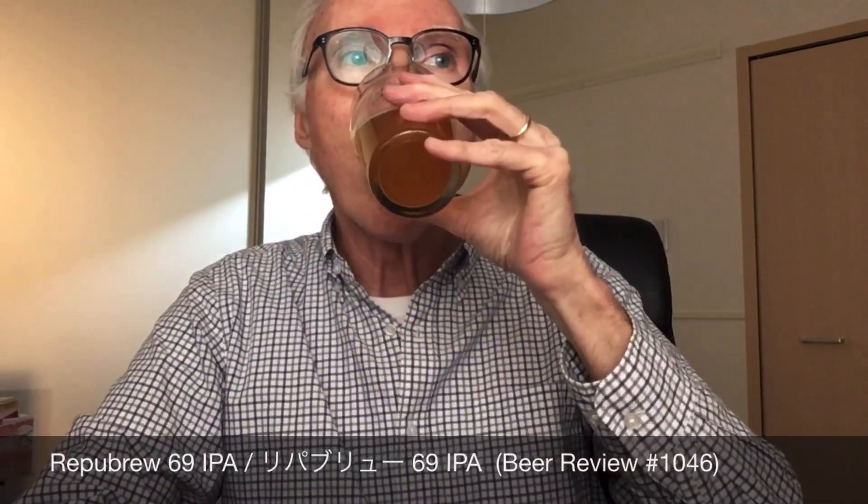This is fairly decent. Nice medium bodied, malty backbone is there. But it's the hops that shine here as it probably should in a West Coast style IPA. Very tingly on the tongue. Nice sort of citrus. The Mosaic and Simcoe are both very clear here. This is wonderful.